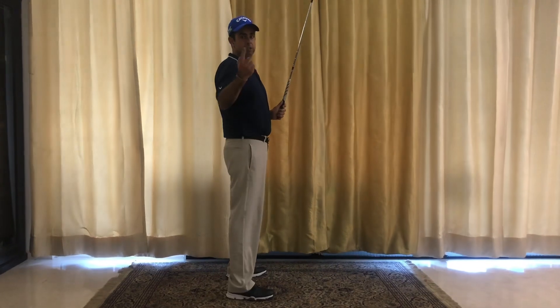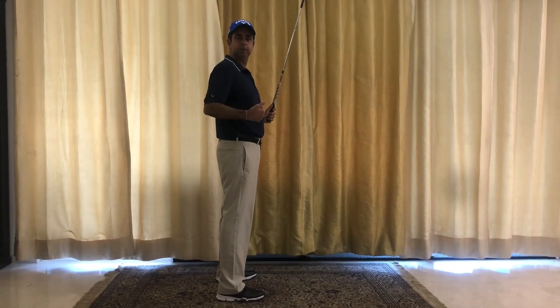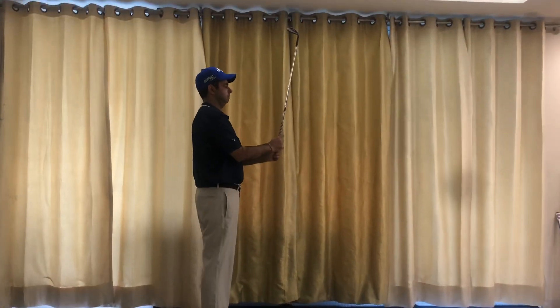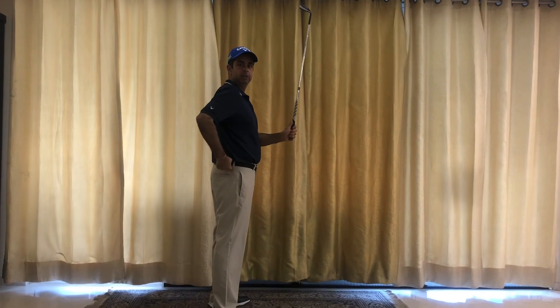I'm going to turn this way so you can see me from the side, and watch how my body creates the two major angles to get into a good posture. Get your club up in front and stand absolutely straight.